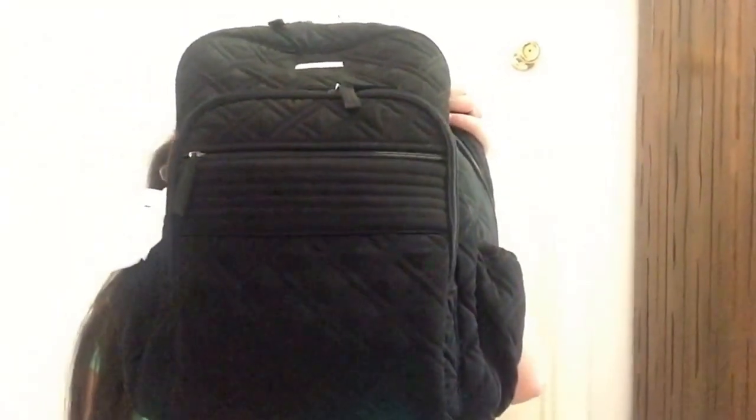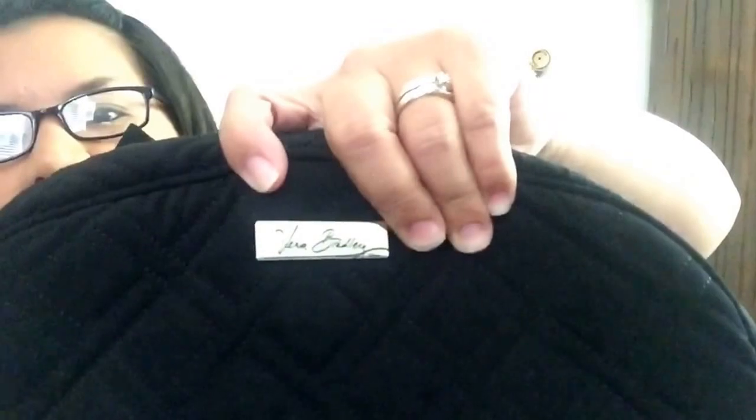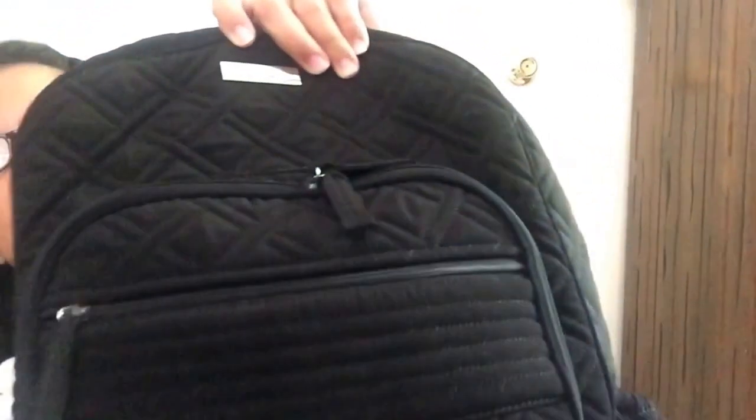What's in my backpack video! This is a Vera Bradley backpack and it is ginormous — it is huge and it is amazing. It's all black and it has this really nice pretty stitching, and it does have the Vera Bradley brand emblem right here. I just really like this backpack. It holds everything.